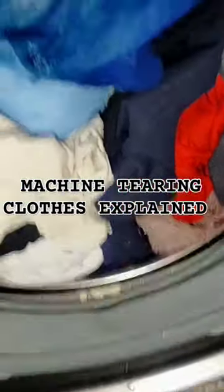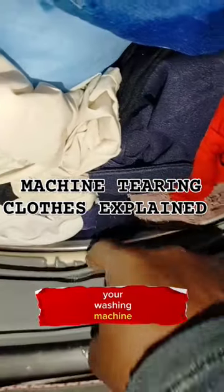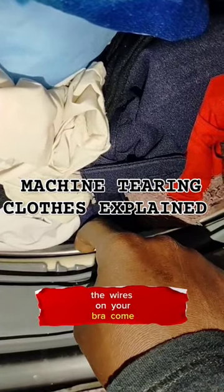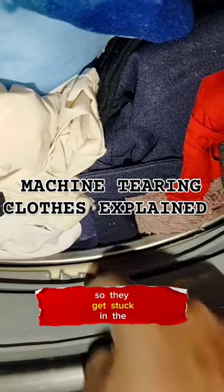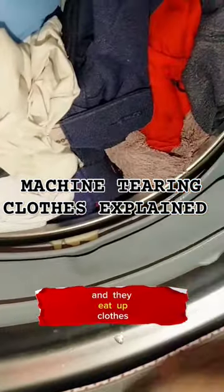Number one is when you wash bras in your washing machine, the wires on your bra come out. So they get stuck in the drum and they eat up clothes when spinning.